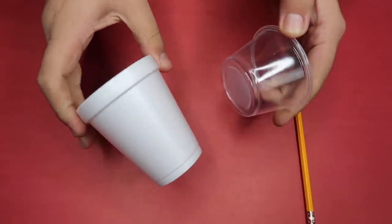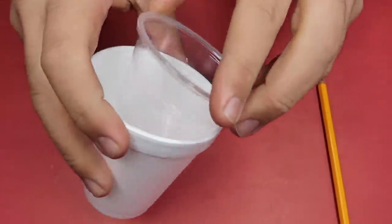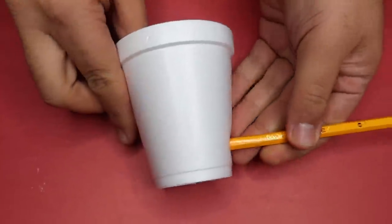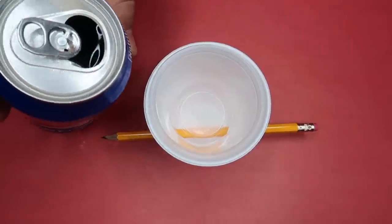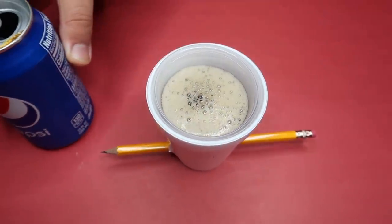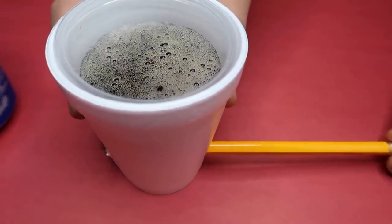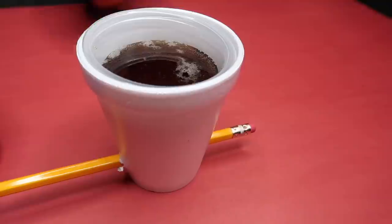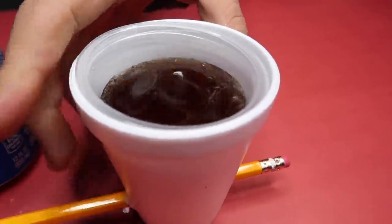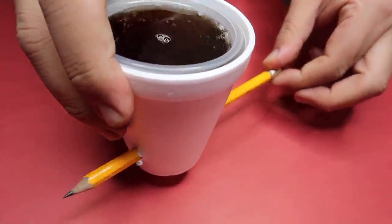This is a super easy one you can do at home. All you need is a cup and a smaller cup to fit inside it — that's pretty much the entire secret. When you poke the pencil through the cup, you can pour a beverage in the top, and it creates this crazy illusion of how is the cup filled with liquid and none is leaking out. You can even pull the pencil out and none leaks out. Make sure you're presenting this from the front angle so they do not see the liquid in the top of the cup or the smaller cup hidden inside. Super easy magic trick you can do at home — try it out.